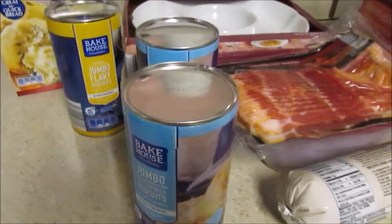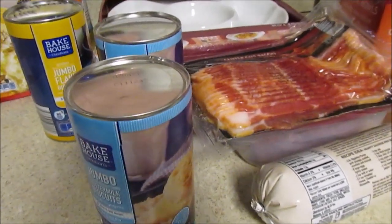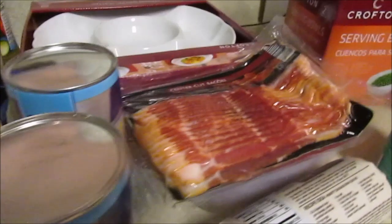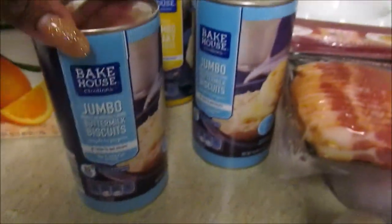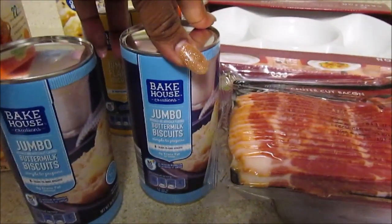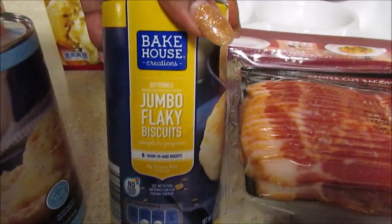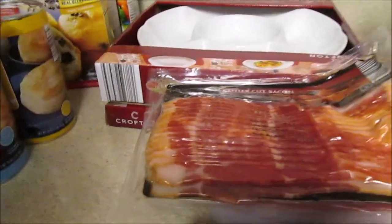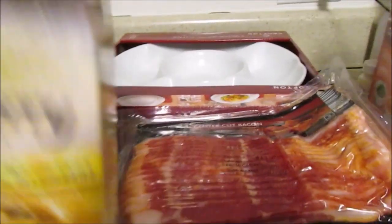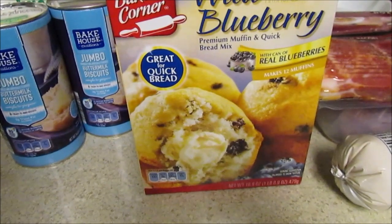Hi guys, I have a quick Aldi haul — really just a few items, but I wanted to share the non-food items I picked up today. I picked up some orange juice, and some jumbo flaky buttermilk biscuits for the boys — two of those. Our alarm went off at the house and I had to find out if the police came, so that's why I'm a bit scattered.